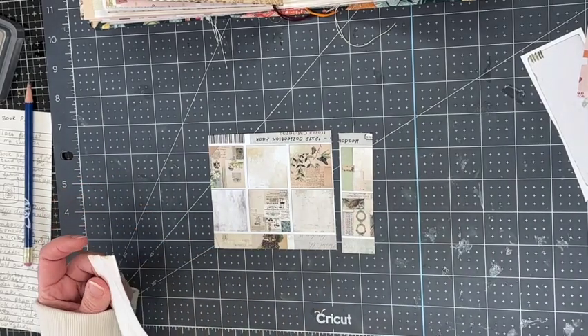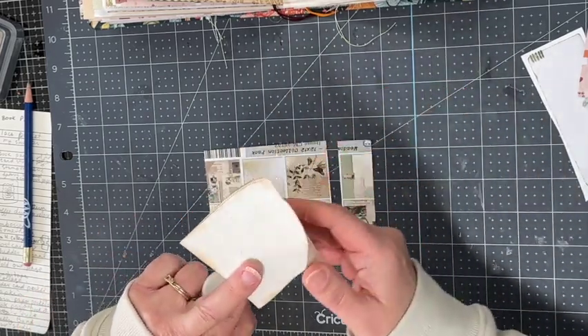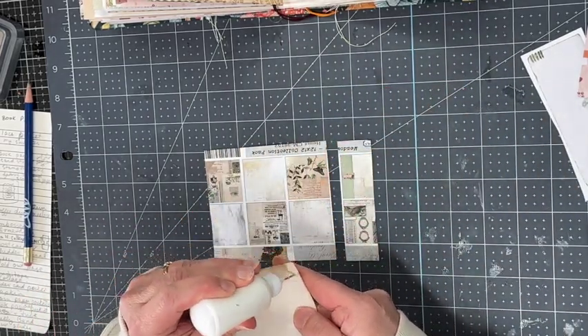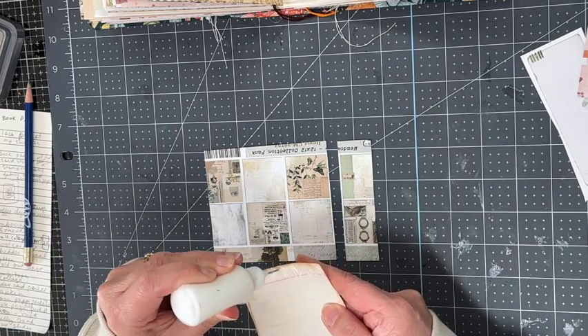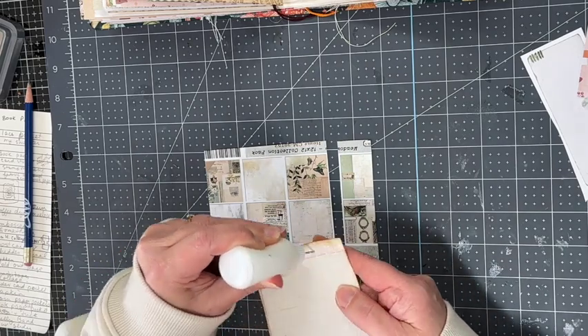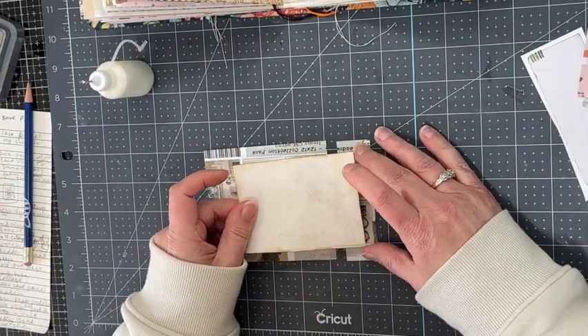The short piece is the one I'm going to glue my journaling card to, so I take my glue and glue that down. I think this is a fun way to add a little interactiveness to a journal page and also have a little bonus hidden journaling spot.